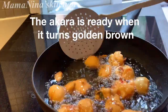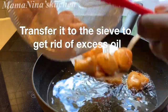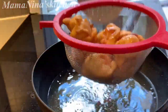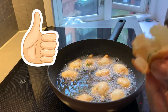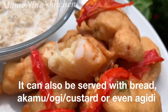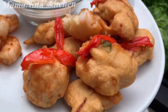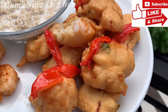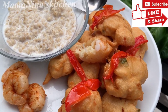The akara is ready! Scoop it out and add it to your plate. This is how you fry your akara. Look at my food — my akara with pepper on top, yum yum! I also fried some shrimp and added it on the side. Doesn't this look yummy? Thanks for watching! Please subscribe to my YouTube channel, drop your comments, like my videos, share with your friends, and tell me what you think about my method of making akara. See you soon, bye!